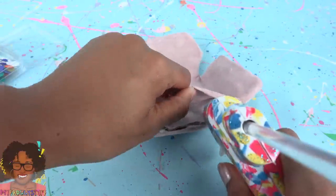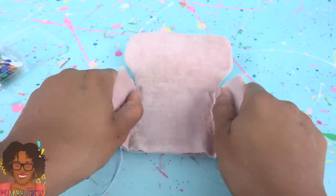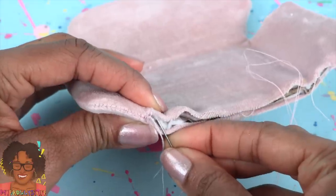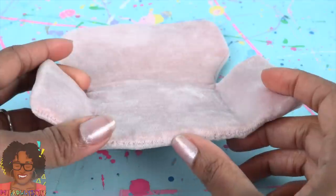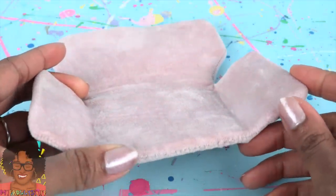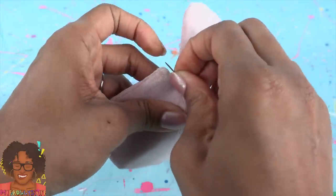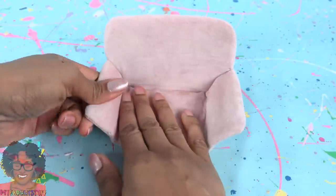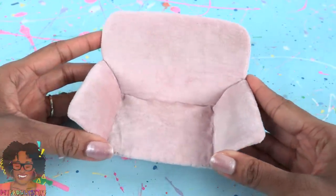I'm going to put a little bit of glue in the corners to try to reduce the fabric from bunching up too much. Use a needle and thread to stitch the opening closed. I kept my stitches close together, hoping that it would make it a little neater. Line the armrest up with the back of the chair. Use a needle and thread to sew them together. Bend the arms so they make a curve, giving us a pretty good shape for our chair.